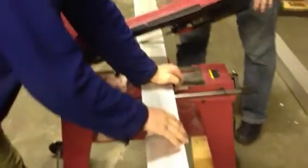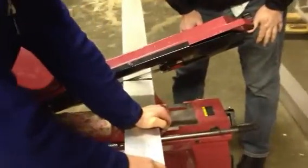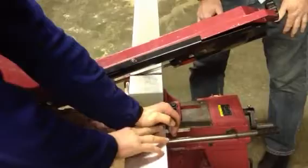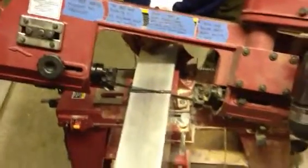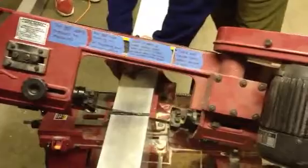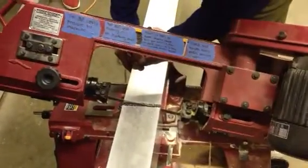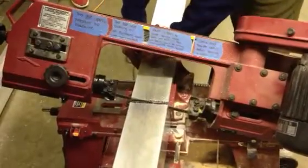We're using an $89 bandsaw that we bought with a coupon from Harbor Freight. We've spent the last two hours accurizing it to cut 90 degrees clean enough to weld — 90 degrees to 1/32nd of an inch square. We're using a fairly aggressive saw blade because we're cutting aluminum. You can cut aluminum almost with wood saw blades, but they respond fine to steel blades too. This one is probably a 21 TPI.